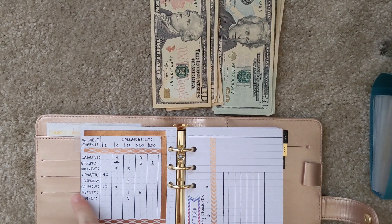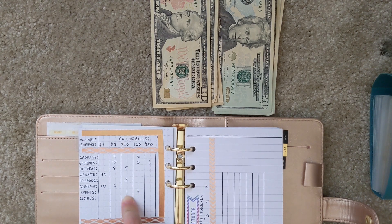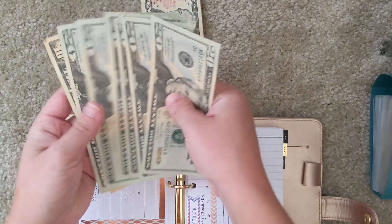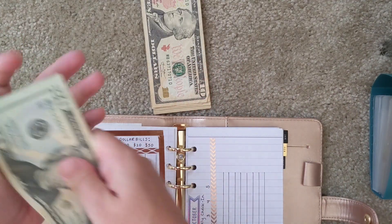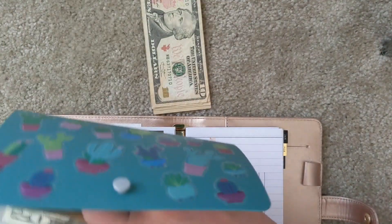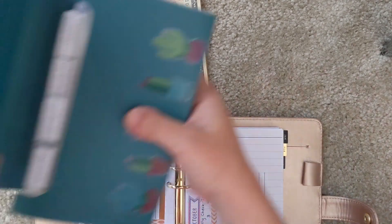For unplanned events, that's my buffer for unexpected expenses. I'm giving myself one $10 bill and six $20 bills. I count those out and stuff the envelope. I'm probably not going to go out that much this month, but we'll see.